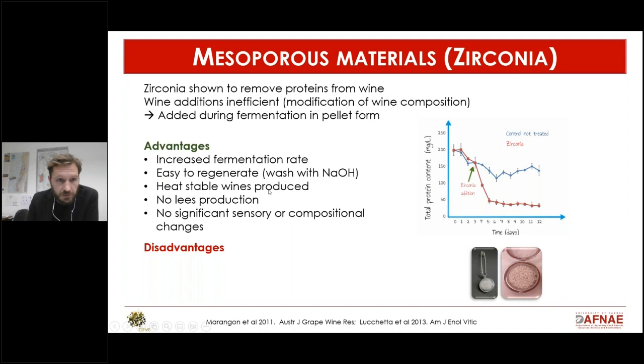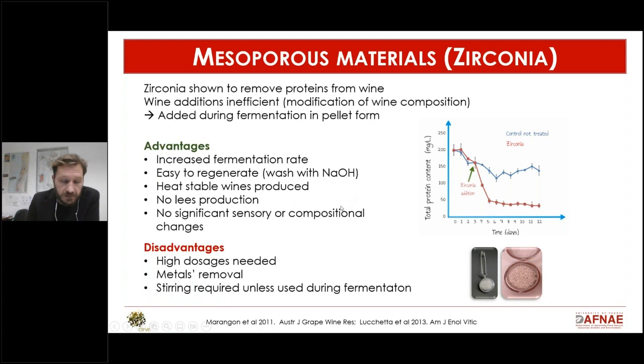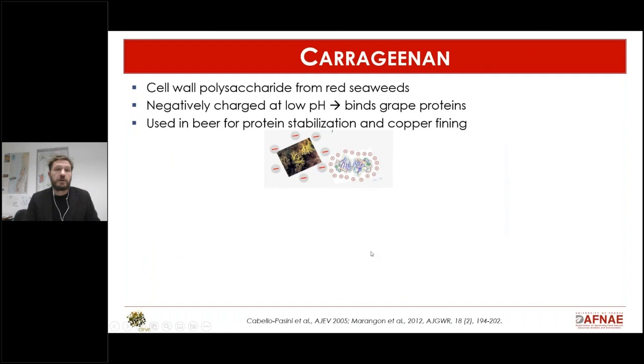The pros are that when used during fermentation it increases fermentation rate, it can be reused by washing with sodium hydroxide, and it can produce stable wine without lees and without sensory or compositional changes. The negatives are that you need a large amount of zirconia, it removes some metals from the wine, and it only works with stirring — making it impractical unless used during fermentation.